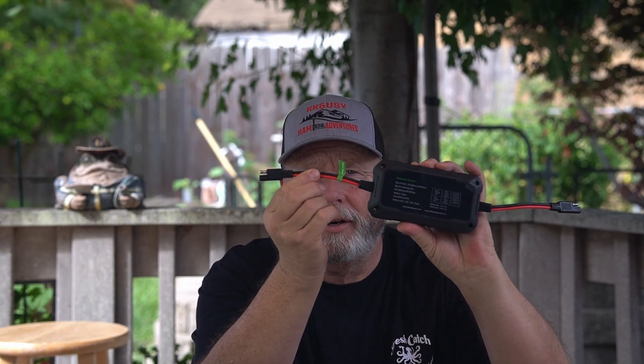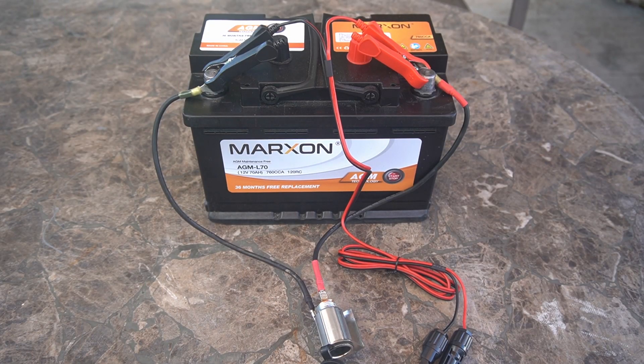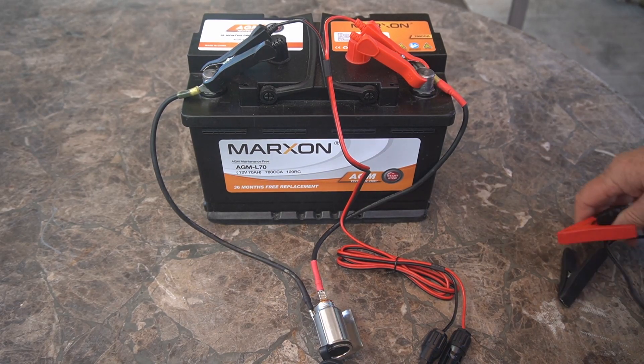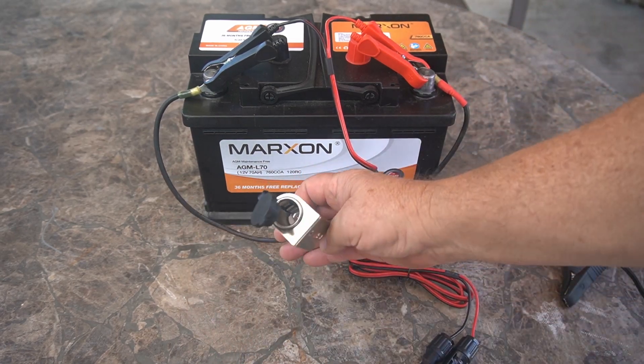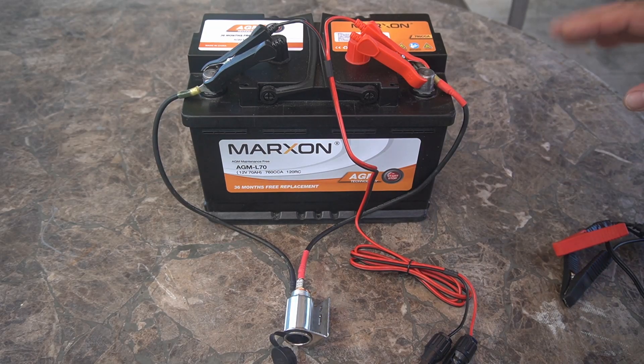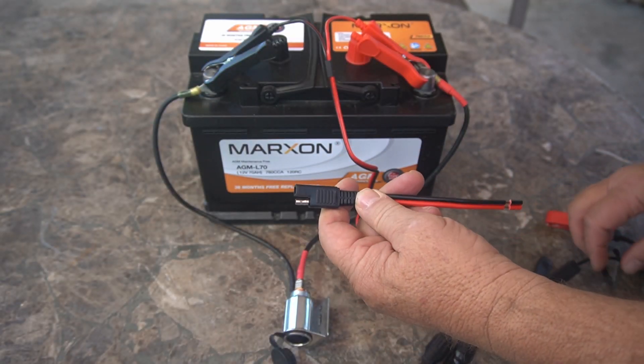I have an AGM battery I'm going to hook up today. I was trying to run it down — I hooked up an inverter and ran some power off it. Remember with SAE connectors, you really have to be concerned: sometimes these come reversed where the positive is on the negative side, and you don't want to hook something up like that because you could destroy what you're connecting.